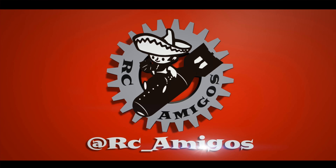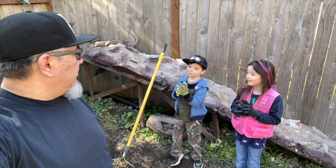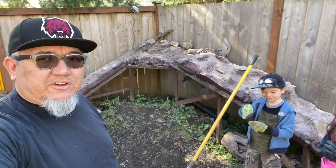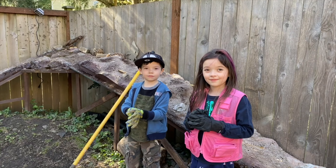Hey guys, what are we doing now? We're gonna make some cement and add it to our crawling course, right? Because we're gonna turn it into a volcano eventually.